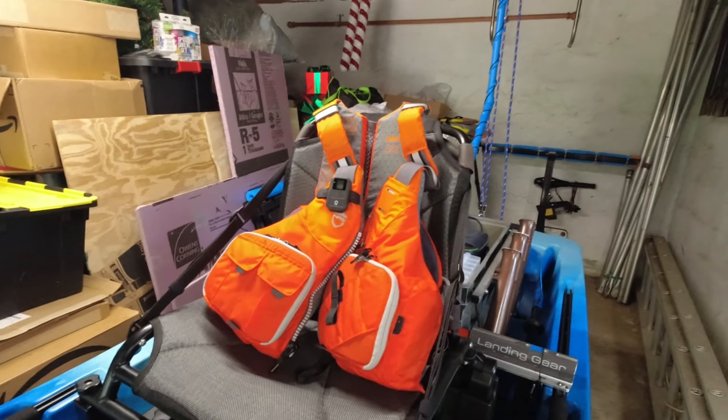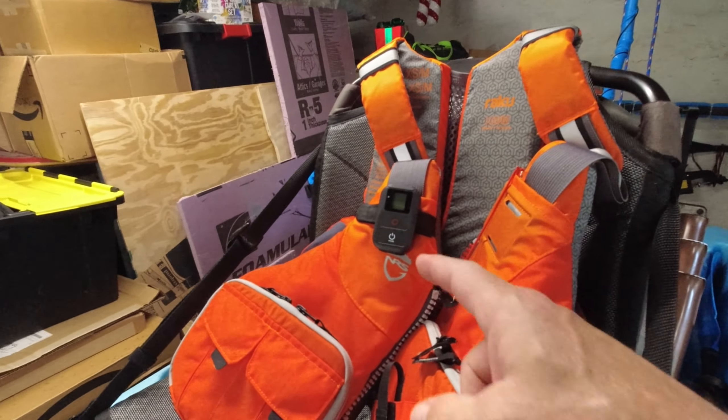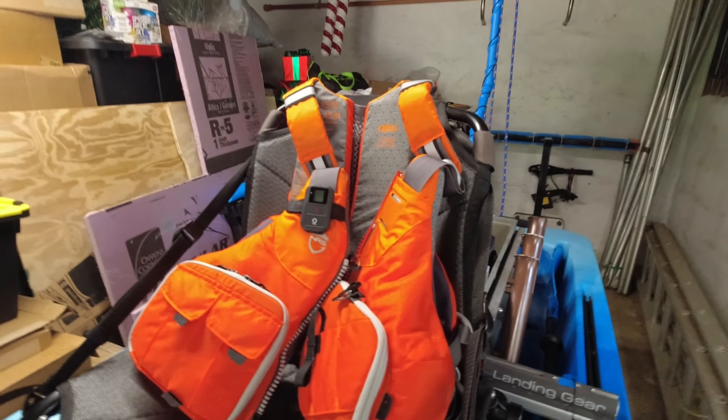Finally got the right size vest in. Got my phone holder in there, got my whistle, and I've got a knife on the way. For the GoPros, the remote control works on both of them at the same time — I've tested it and it's awesome. I hope it works when I get out on the water.